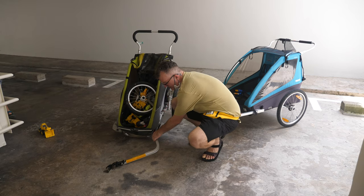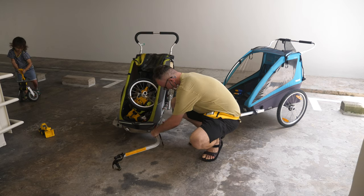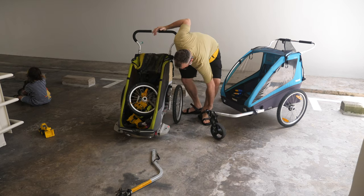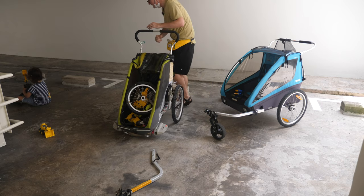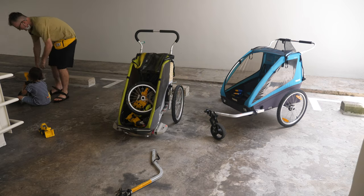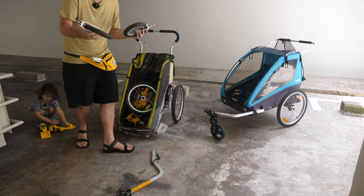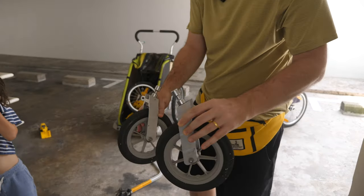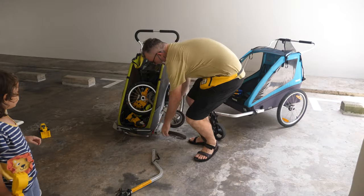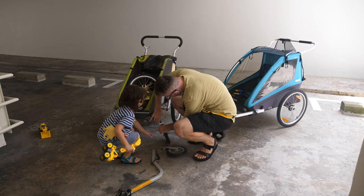First off, the sort of trailer hitch thing — it can be detached. One other cool thing is that it's actually got this adjustable suspension. They have these two wheels which you can basically plop in here so it becomes like a pram.